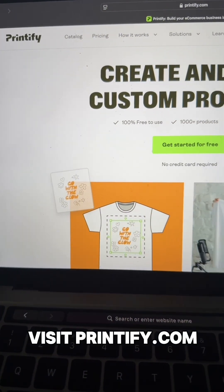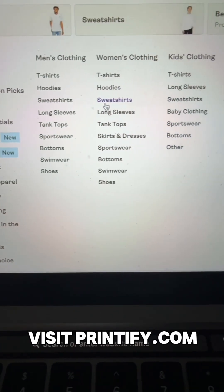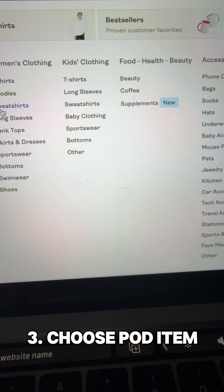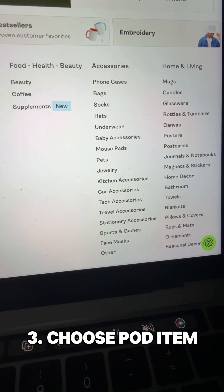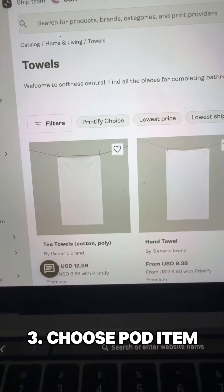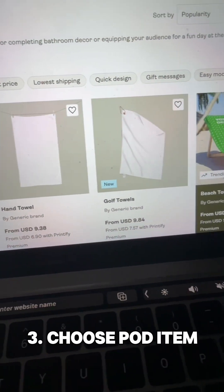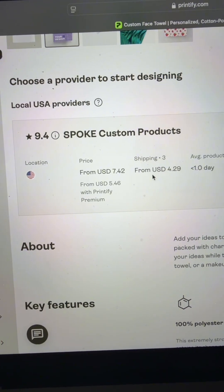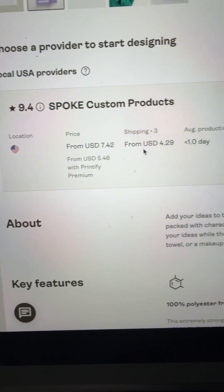Then head over to Printify to get started. Once you go to the catalog you'll see they have a ton of different items to choose from. Today we're going to choose an item you can use in the gym — a face towel. They have a wide range of different towel options, and look at the rating: this particular provider has a 9.4. And look at that pricing — you definitely can't beat that.